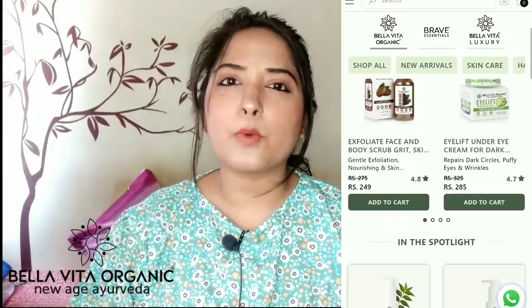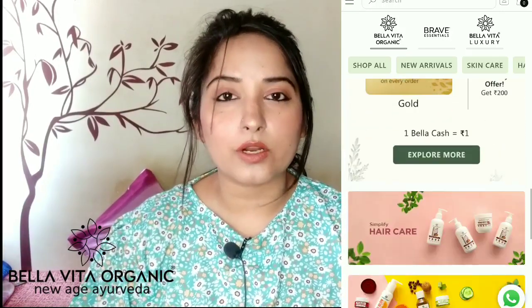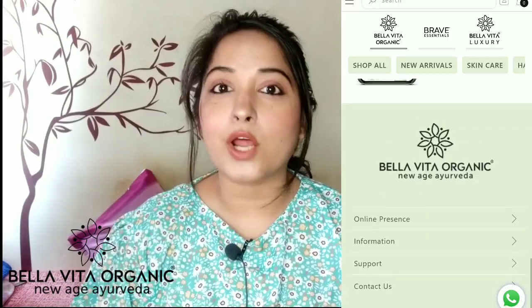As you know, Bella Vita Organic has been made in a very good way and you will get the products on every digital platform. Talking about the brand, Bella Vita Organic is an authentic self-care brand which is completely made in India. It claims that all of its products are cruelty-free and 100% natural.